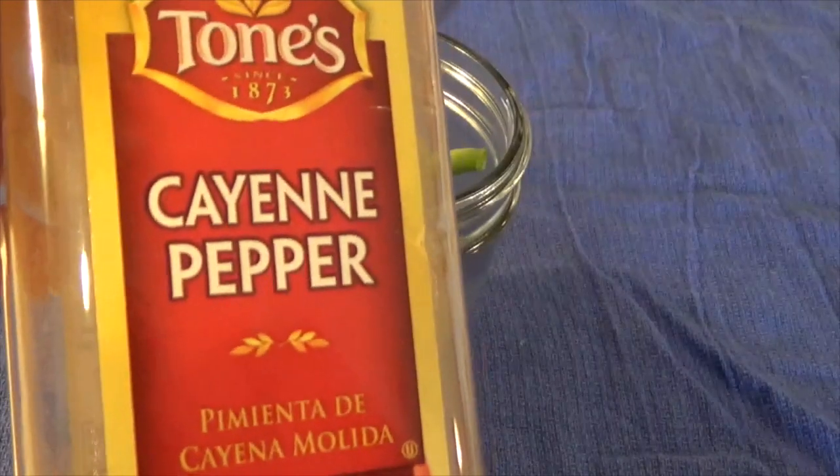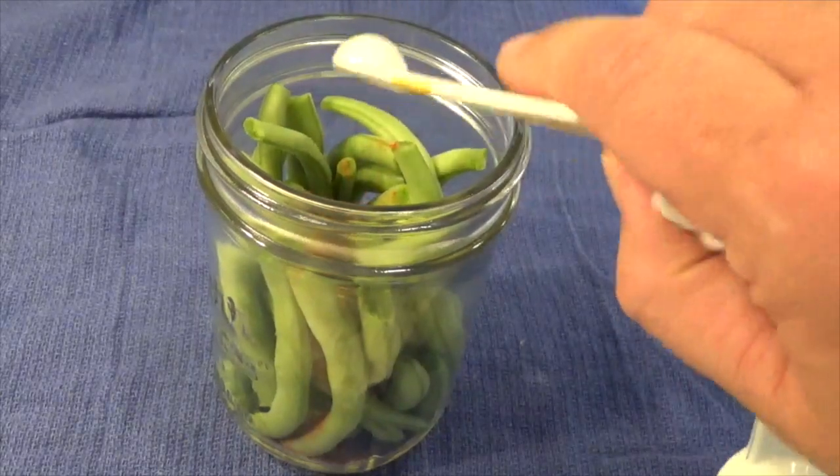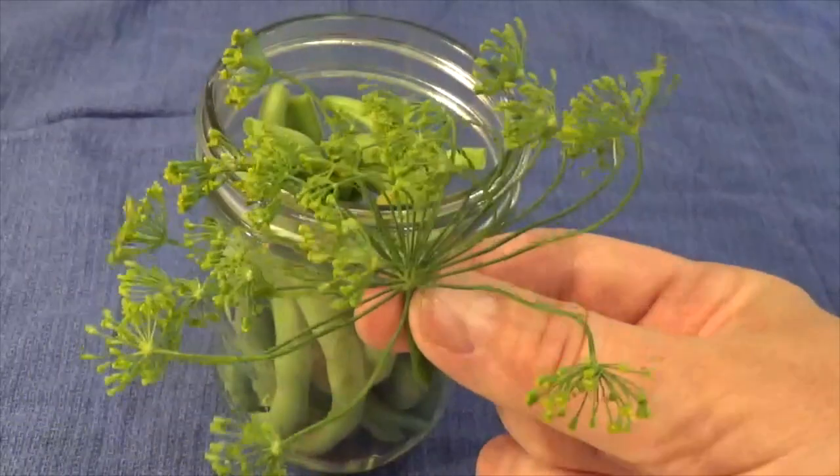In each jar, add a quarter teaspoon of cayenne pepper, one clove of garlic, and one head of fresh dill.